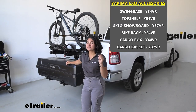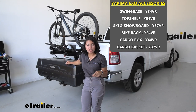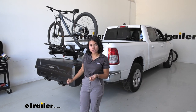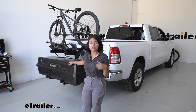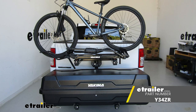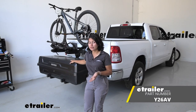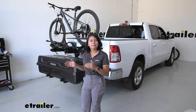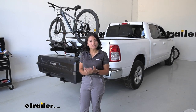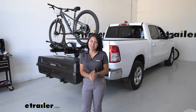The XO System is a very unique, modular system — you can put different accessories on it. We have the swing base and the top shelf, but you can add different accessories like the double up bike rack, the cargo box, or camp kitchen accessories. The measurements and dimensions work about the same way, so we're going to focus on how it works with a truck: lowering your tailgate and how easy that is to reach.